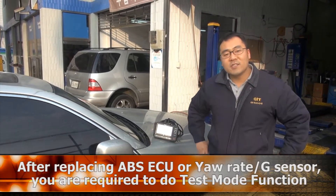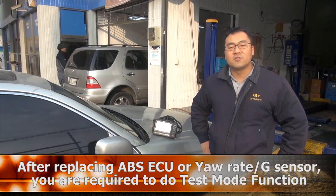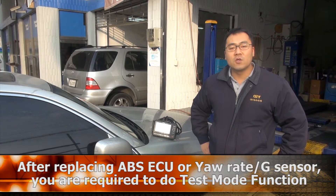When you change the ABS ECU, or your G-Sensor, you have to do the test mode function to make it work correctly. Let's do it together!